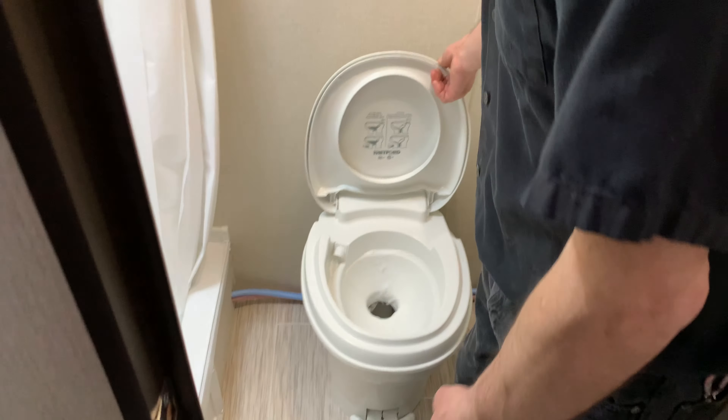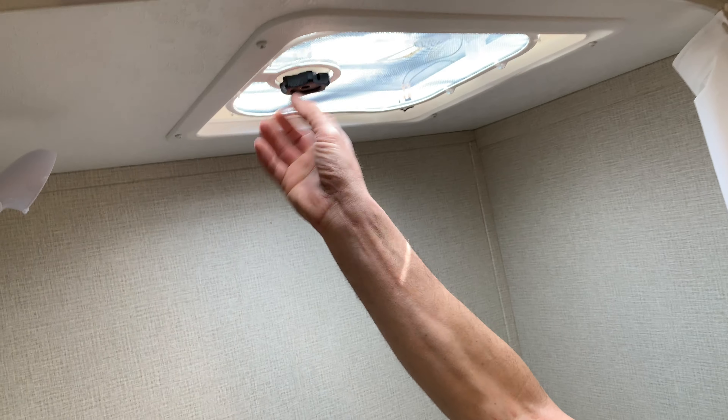We have a foot clutch toilet — pretty nice. And a shower with a fan and a vent.